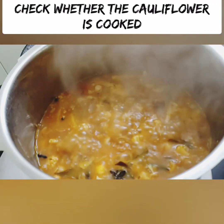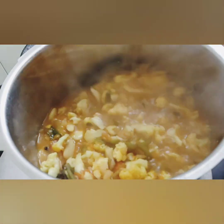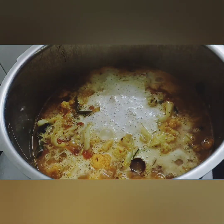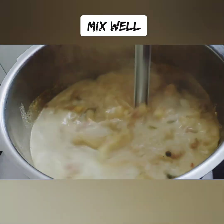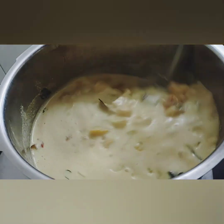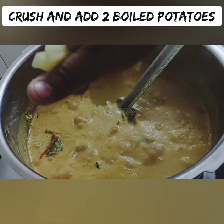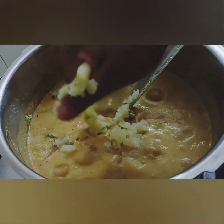Add the cauliflower and the remaining ingredients to the blender jar. You can mix it in the jar or mix it separately. Keep it in the blender jar and blend for two minutes. You can also skip the blending step if preferred.